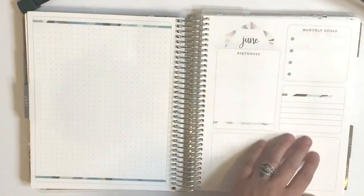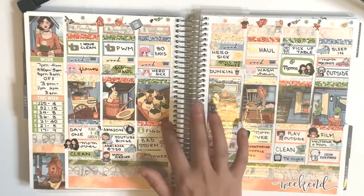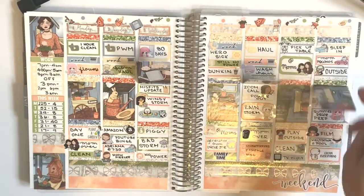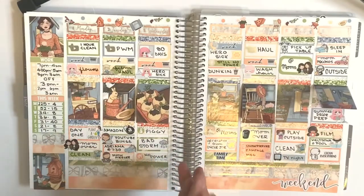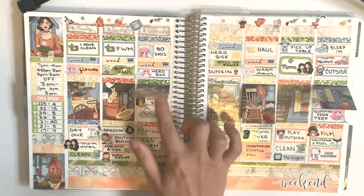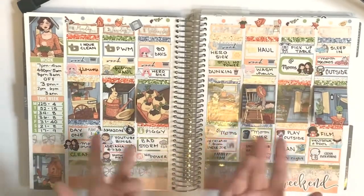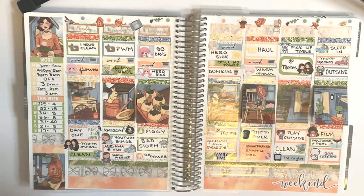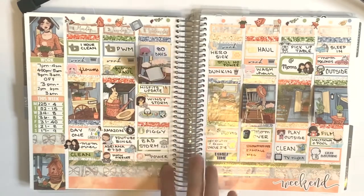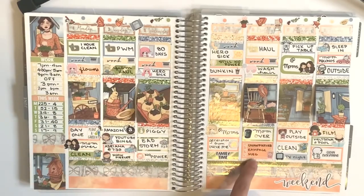My daughter is screaming for me so I might have to come back. This was a Glam Planner mystery kit — it's the first time I used these little things from Scribble Prints Co. I made my garden day one — so cute, oh my god. This is like the cutest kit ever; I'm going to need another one for next year when I start my garden. We lost power apparently — 80 days in quarantine — and we had a really, really bad storm. We got a generator from our uncle and watched a ton of movies.